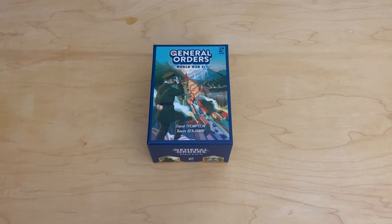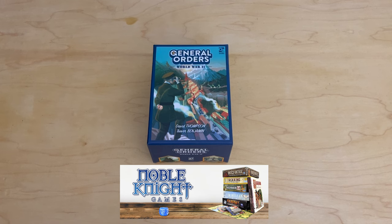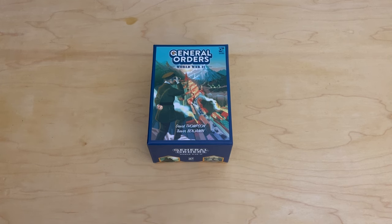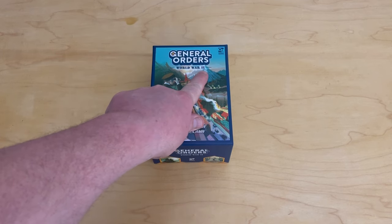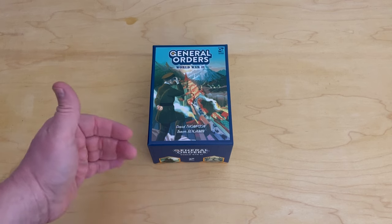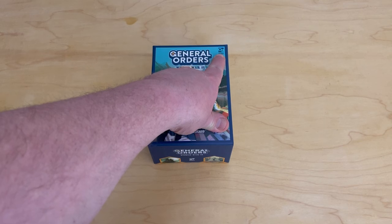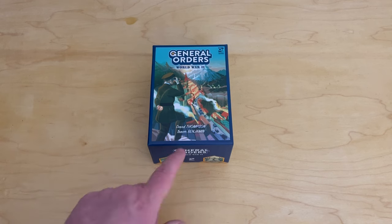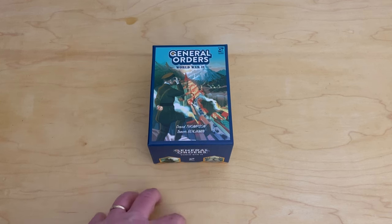I would like to play it with my children and also try it with my wife. She loves games, but they have to be a certain style, so I'm hoping she likes this one. This is General Orders: World War II. My guess is they're going to do a series of these style of games. This is published by Osprey Games — you can see their logo in the upper right corner — and the game is designed by David Thompson and Trevor Benjamin, the dynamic duo who did War Chest and the Undaunted series.